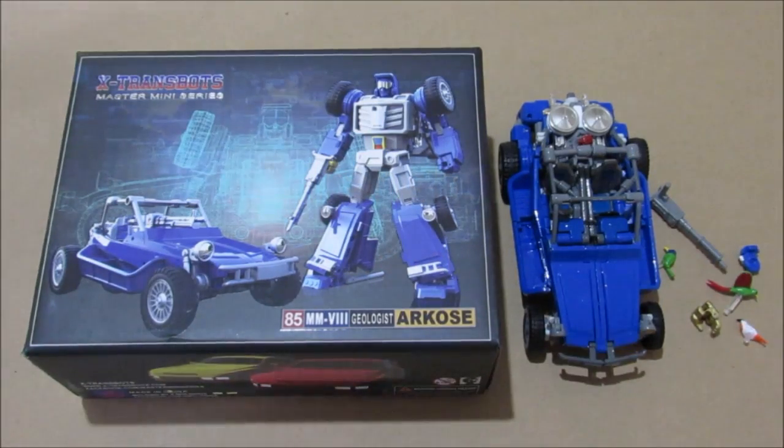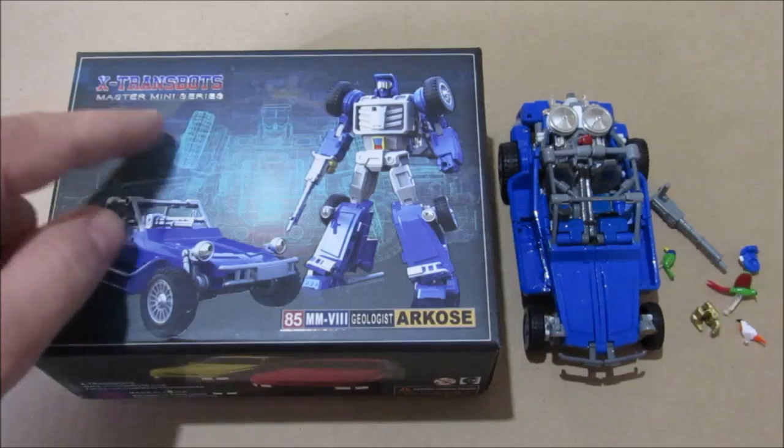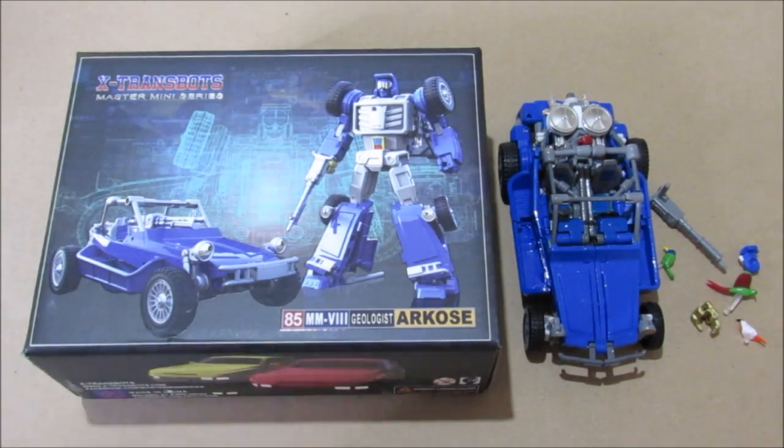Hello again. Today I'm going to be going over Arcos, show you his transformation and go over some of his accessories with you. This is part of X-Trans Bot's Master Mini Series and let's get started.